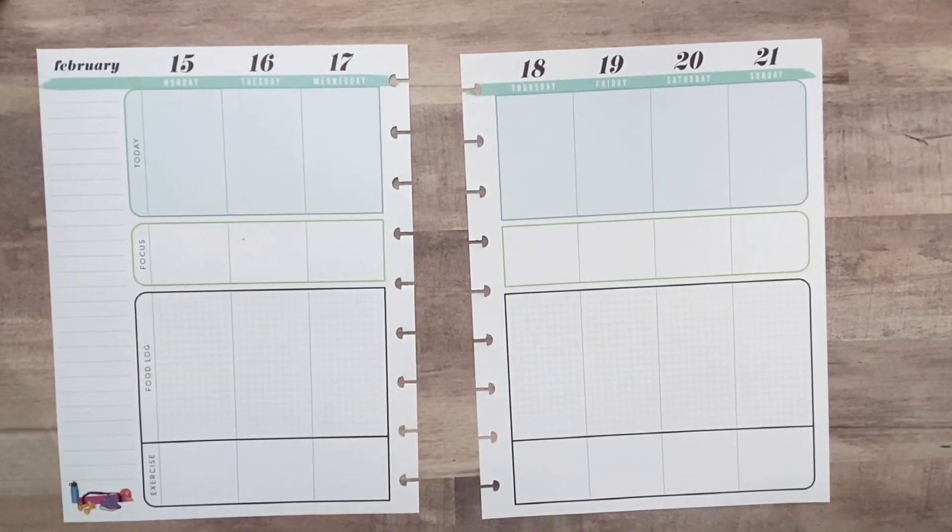Hi guys, welcome back to my channel. Thank you so much for stopping by today. If you are new here, my name is Rika, and on today's video I will be doing a plan with me in my Fitness Classic Happy Planner. If you would like to see how I decorate this spread, I hope that you continue watching.